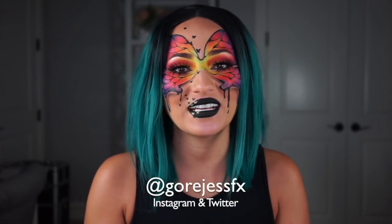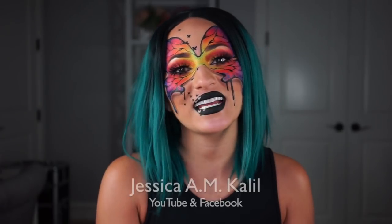This is the final look. I hope you guys enjoyed it — this is my very small way of paying tribute to the LGBTQ community during the month of June because it is Gay Pride Month. Happy Gay Pride Month to you! If you enjoyed this video, please subscribe to my channel, hit the notification bell, and give this video a thumbs up. Follow me on Instagram and Twitter at Gorgeous Effects, and on Facebook and YouTube I'm Jessica Kalil. I love you so so so much — just always remember you are loved, you are amazing, and love is love is love is love. I'll see you in the next video, bye!